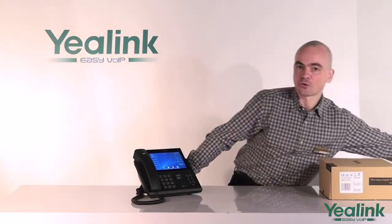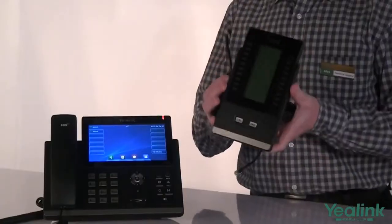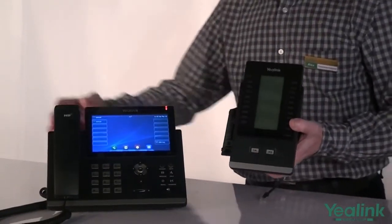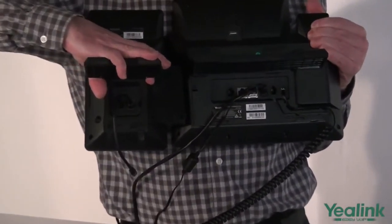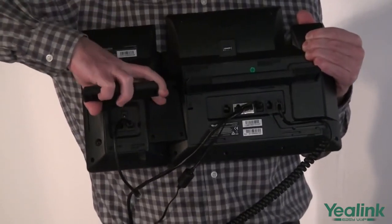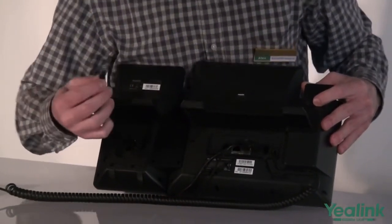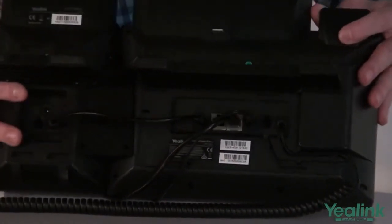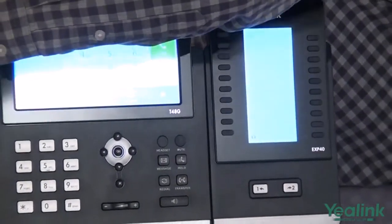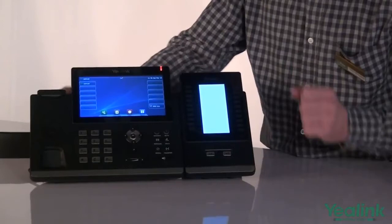The T48G supports two expansion options. For an additional 40 DSS keys, we have the EXP40 module, sold separately. To attach the EXP40 module to the main unit, you must first connect the side bracket to the main unit by gently pressing it down, and plug the RJ11 connector into the jack marked EXT. Your telephone has now been expanded with 40 additional DSS keys once the initialization procedure completes.